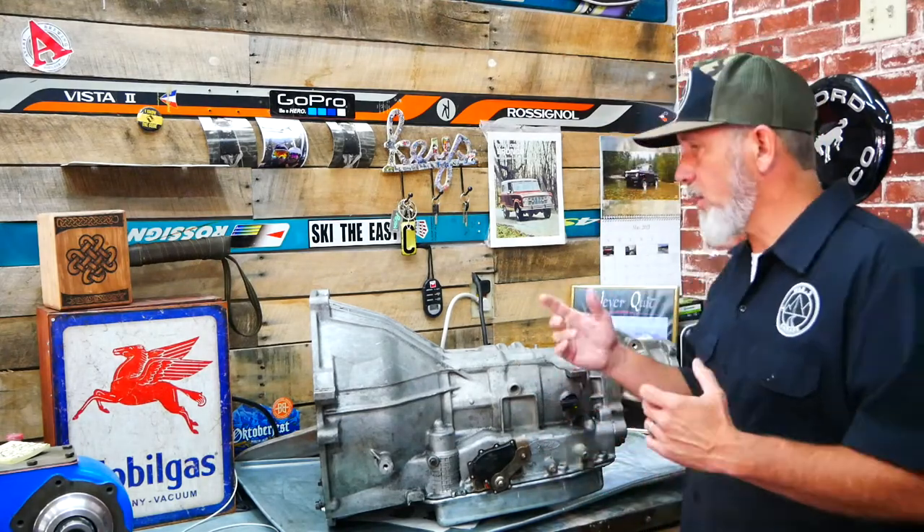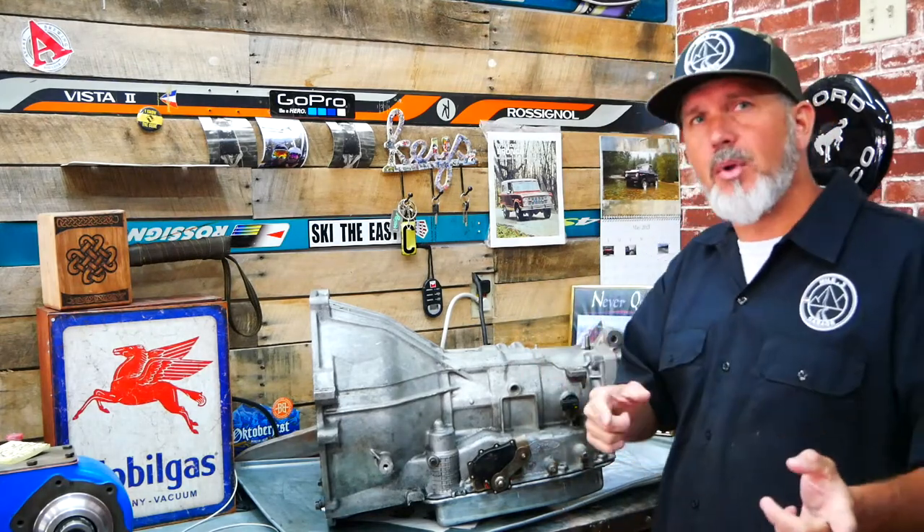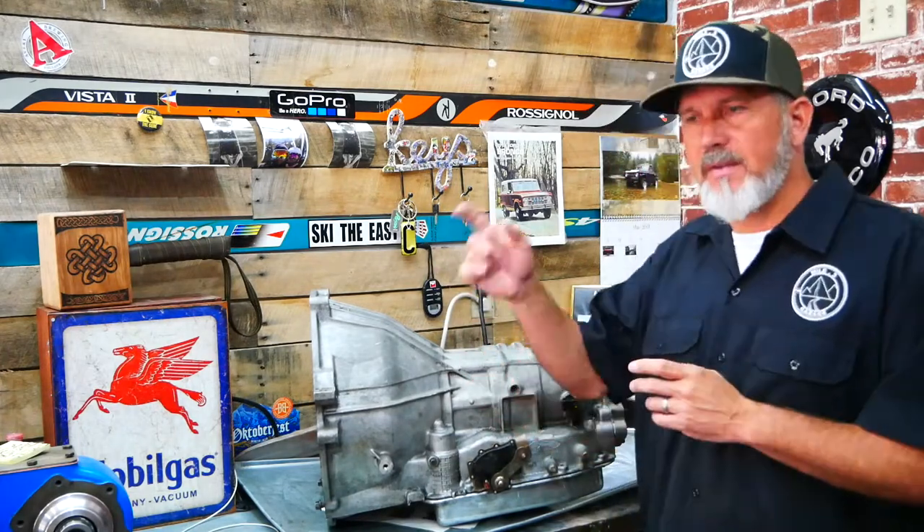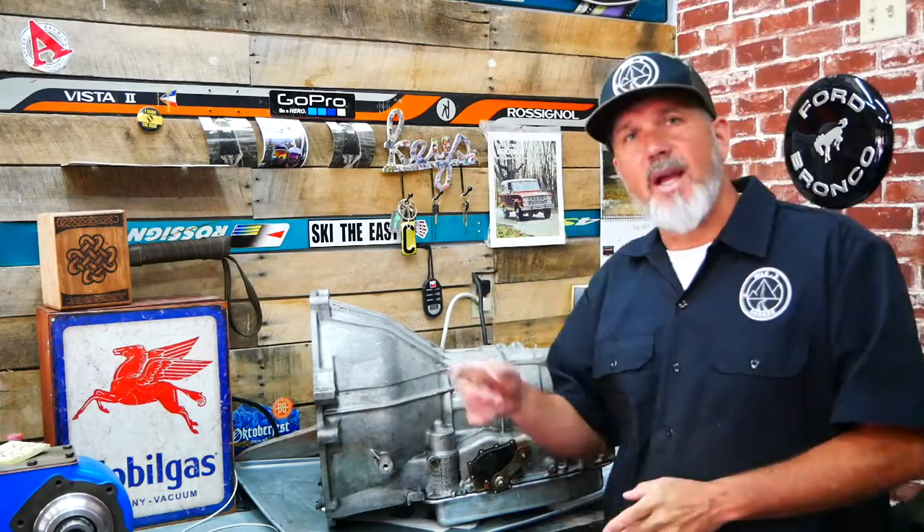And that's a wrap on another episode of Mop13 Garage. If you found it informative, please hit that like button — it helps people locate us in that vast YouTube universe. Subscribe because we have the rebuild of the Dana 20, the adaptation of these two things, and more as we finish building these Broncos.